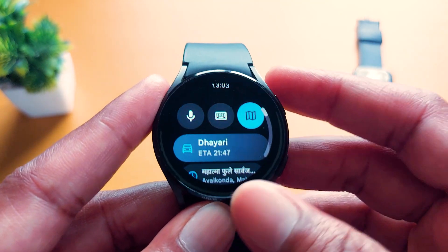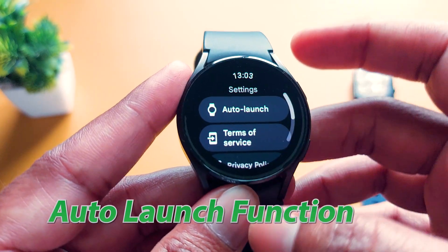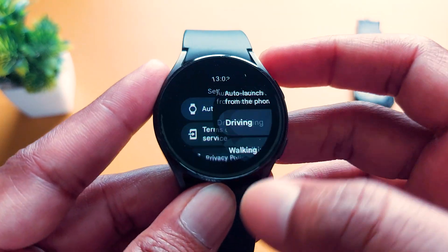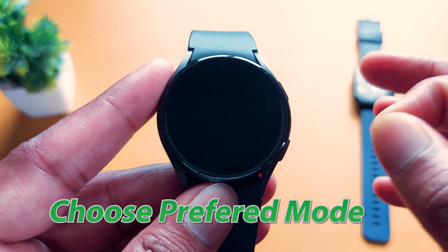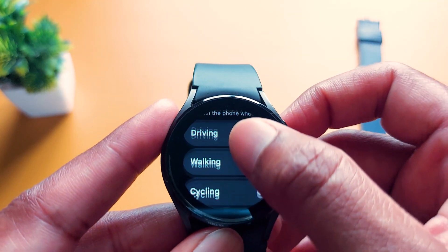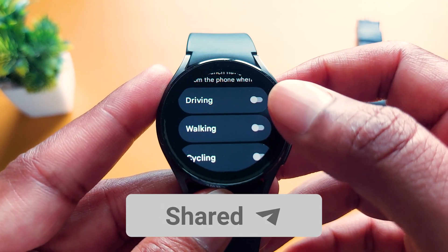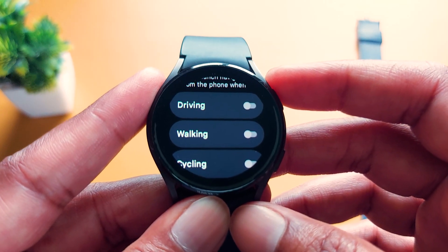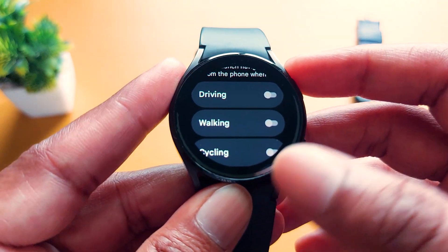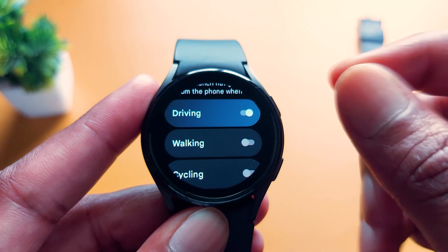In the settings, you will get more options. The auto-launch option is available in settings. Tap on auto-launch and it will auto-launch navigation when you plan your next trip — like driving, walking, or cycling. If you want to go with your car, tap on it. Or if you are going for a walk, tap on walking or cycling. Just enable it and from your next trip it will remember it.